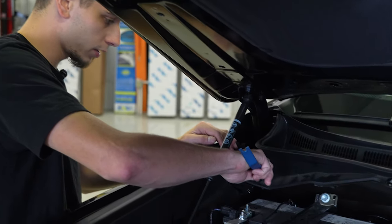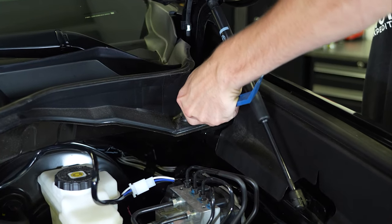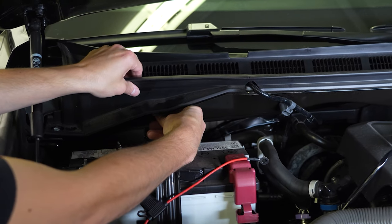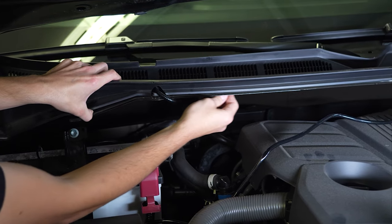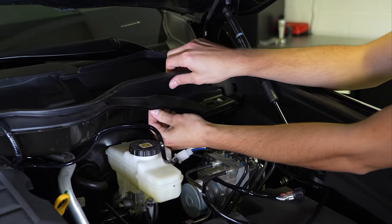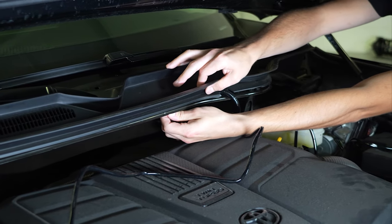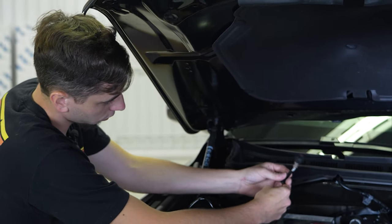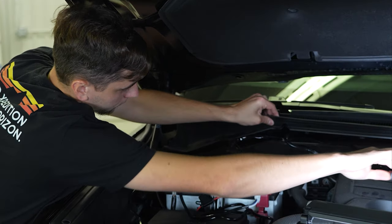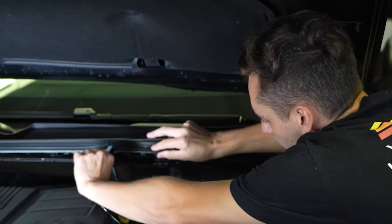I'm going to pop off the windshield cowling and tuck the wire underneath there so that where it runs across the engine bay you won't be seeing it. To take the cowling off, there's a clip here on the end — go ahead and pop that out first. Along the bottom side, there are going to be clips which you push back towards the firewall, then pull up on the cowling. Work your way along from one side to the other and you'll be able to get enough room to tuck the wire inside.